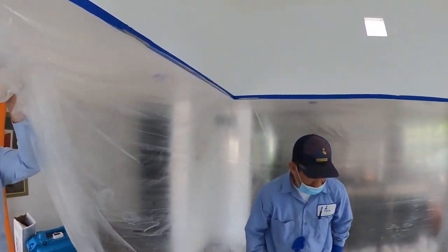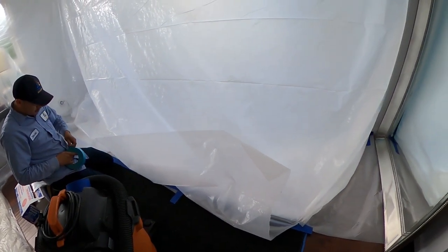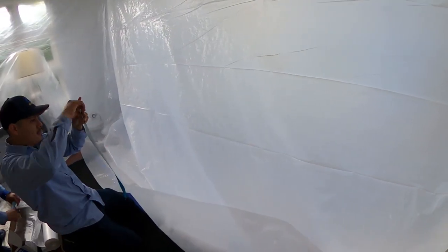We've got a barrier all the way around. We're going to bring our containment at an angle here so it allows us plenty of room to cut, do all the treatment, and the dry down.